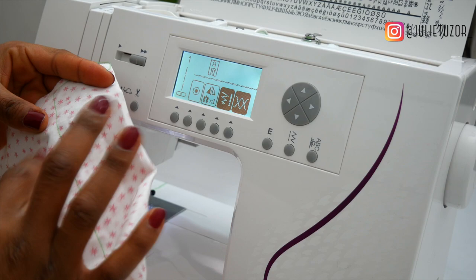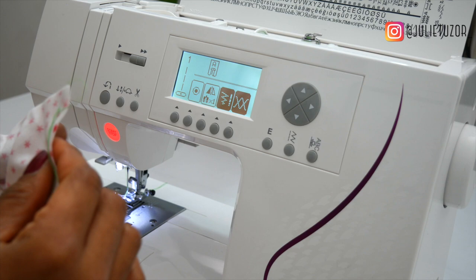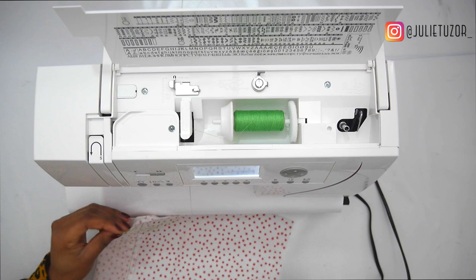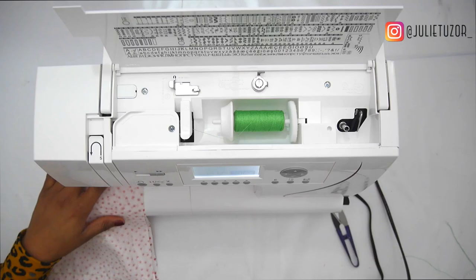Now we've created a seam by sewing both fabrics together, and that really is how to set up a sewing machine. Both of them are locked together. When you're learning how to sew, if you do not like something, unpick it — unless you're working with really technical fabrics or leather.